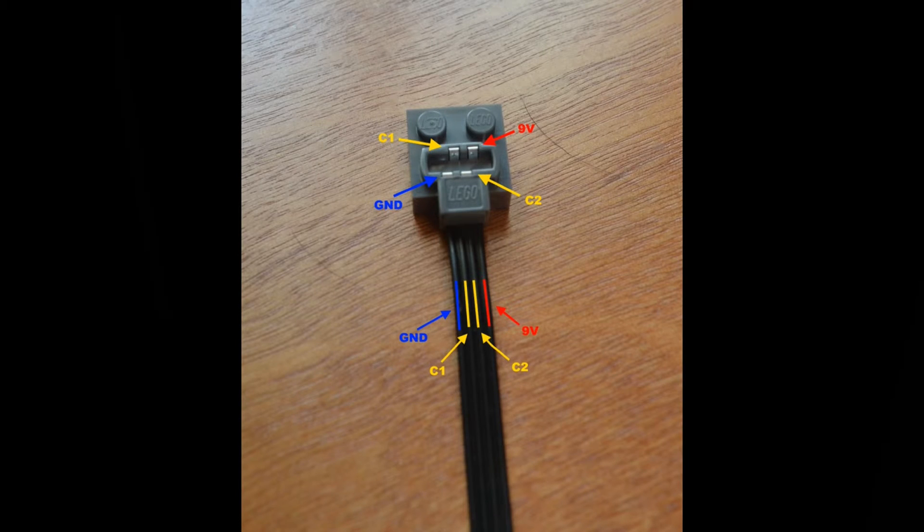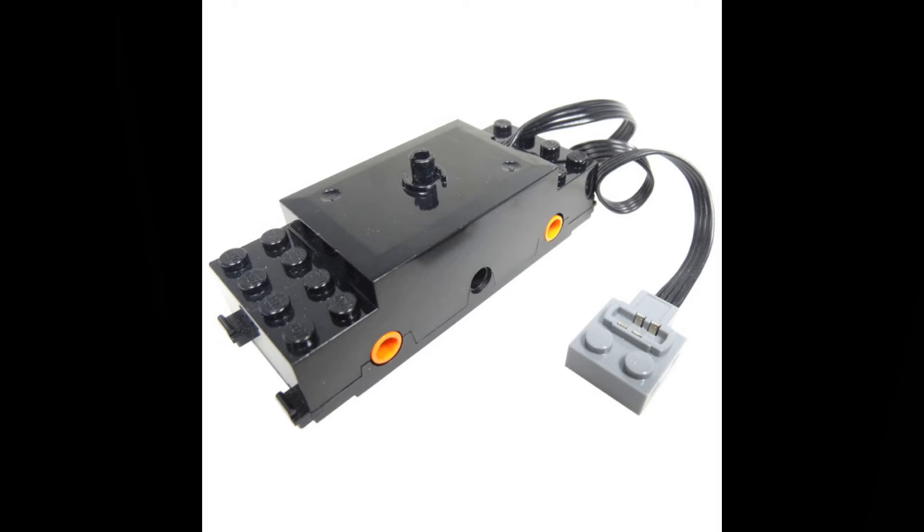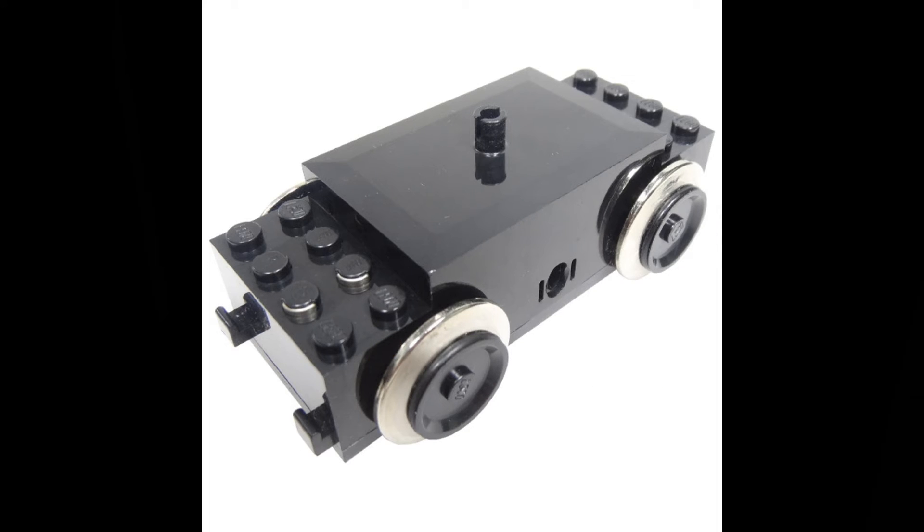I soldered everything together myself. I'm sure persons more knowledgeable than me will have their own ideas about how better to accomplish this goal, and I eagerly await their input in the comments. Others will post links about how cheaply they can get the old-style trucks and how this is all a waste of time. What this video is about is a consistent supply of power trucks at a consistent, predictable price — that's what the business needs.